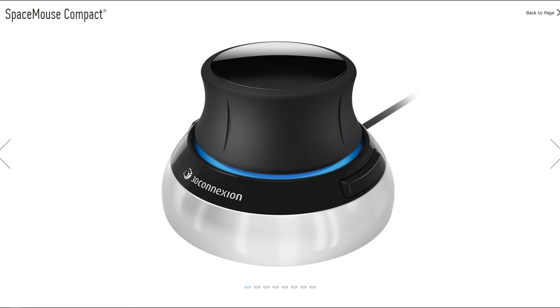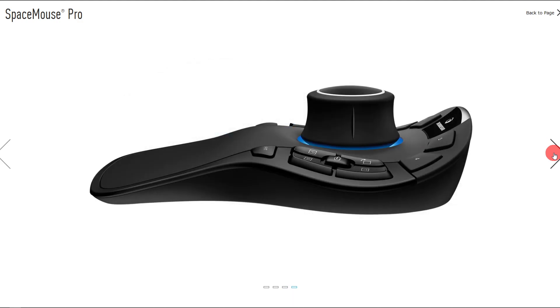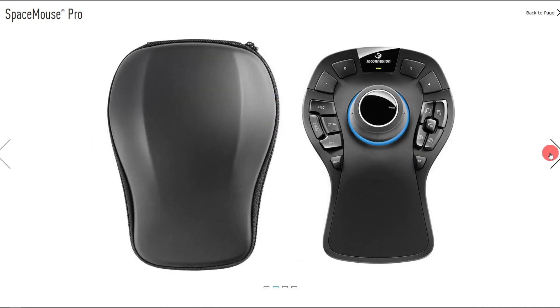Now we're going to move to the next mouse in the series, going up in price. This is the Space Mouse Pro, which retails for $300. As I scroll through the views, let's figure out the differences between this one and the Compact. As you can see, there are more buttons on this one, and it has a wrist rest.